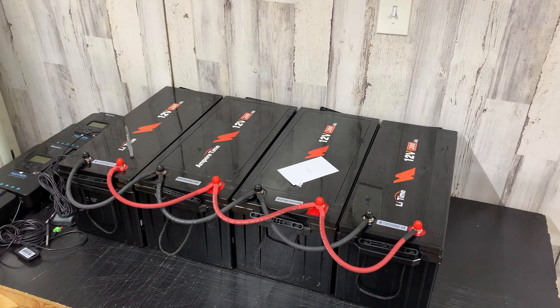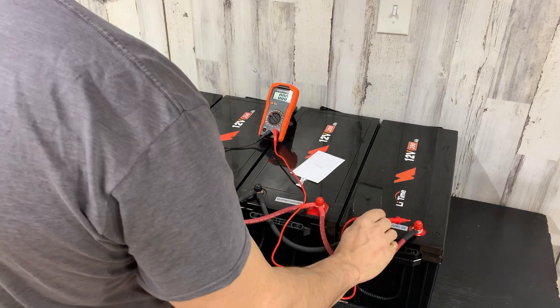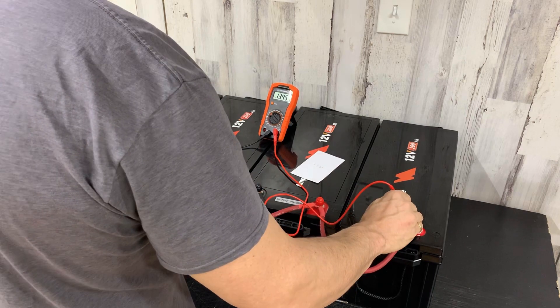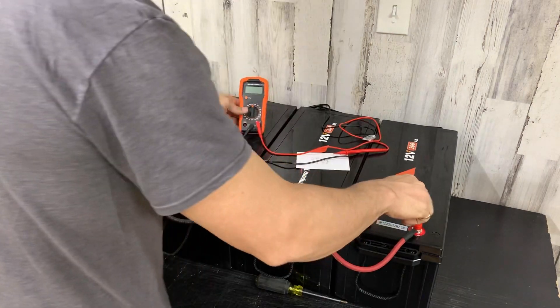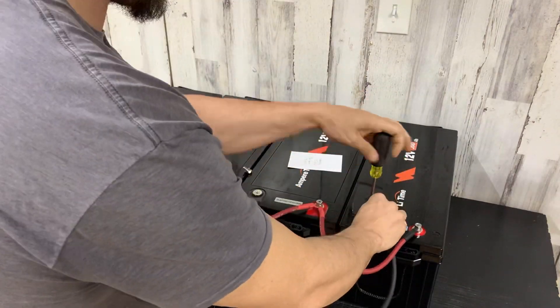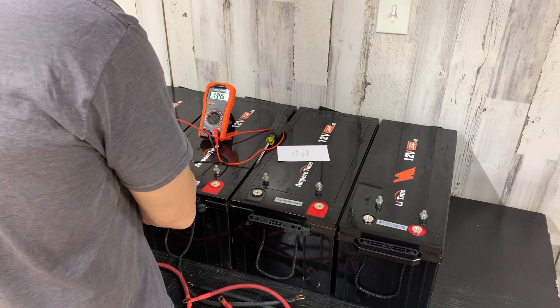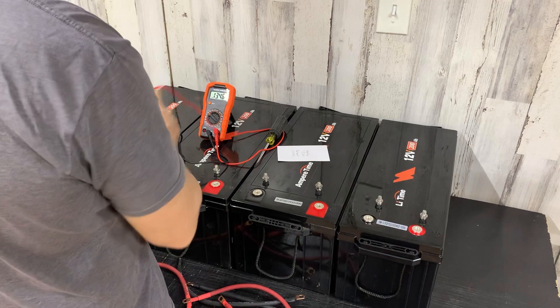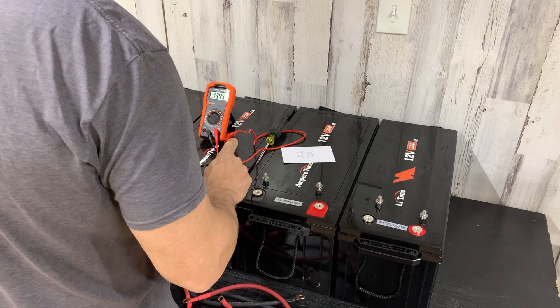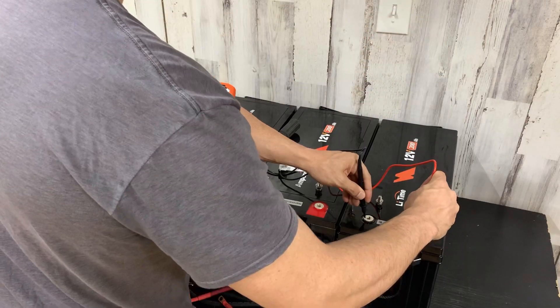Okay, we've let these sit and balance. When I hooked these up they were 13.61. Let's see what the balance is — 13.45. Let's get these disconnected and check what we get individually: 13.45, 13.45, 13.45, 13.45.